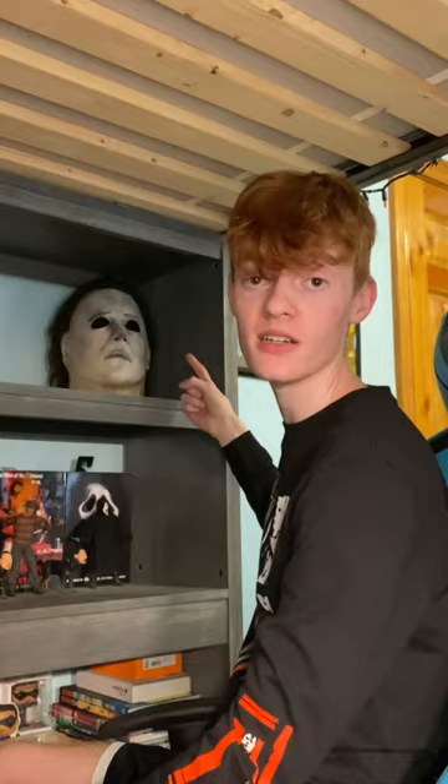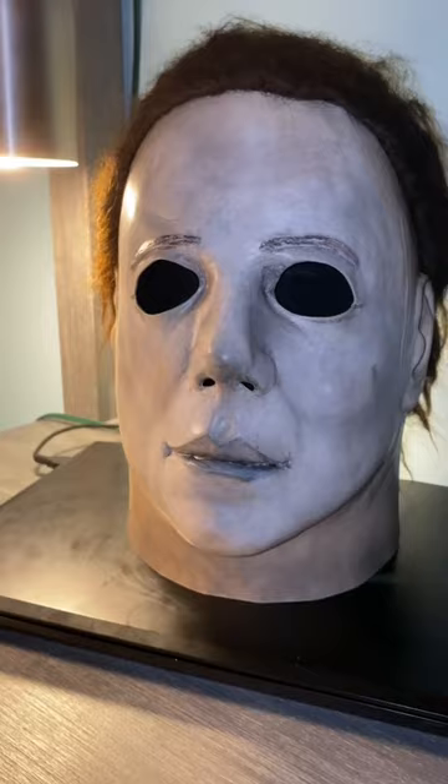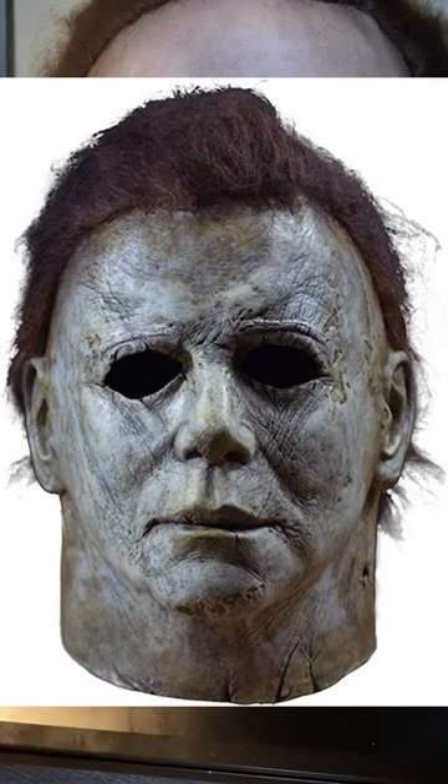I made a Halloween fan film on the infamous Michael Myers, so the mask we used is right here. It's custom made from eBay. Here is the mask we used in 'Halloween: The Intrusion.' I wanted it to look kind of reminiscent of the 2018 movie, how it's older, but I didn't want it to look as extreme.